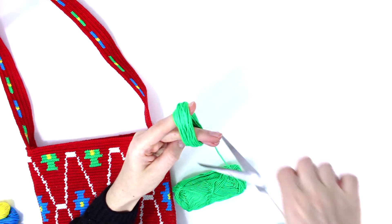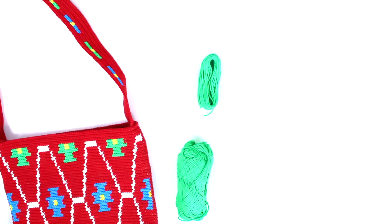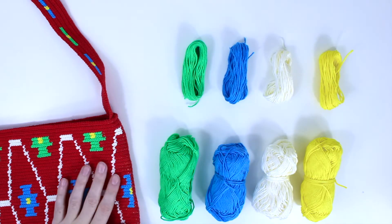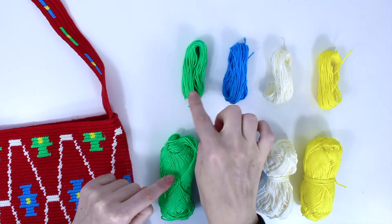Once you have done 50, just cut. Do this for all four colors — for each one, 50 rounds.